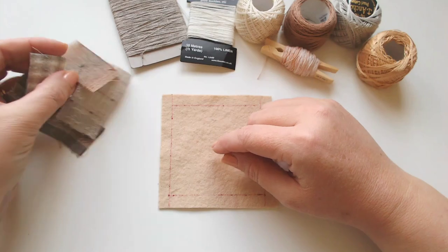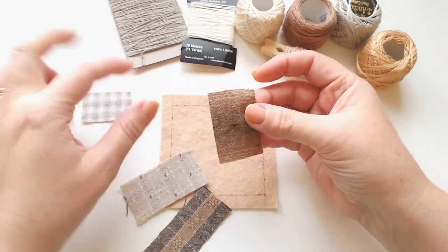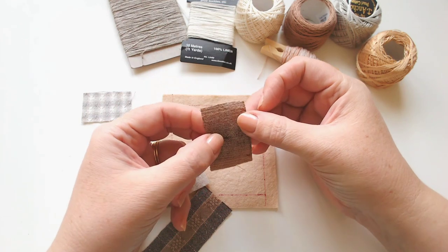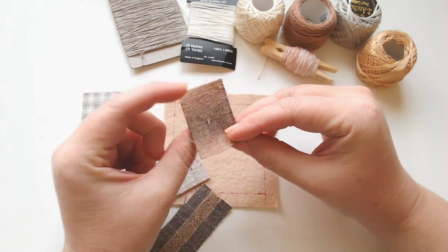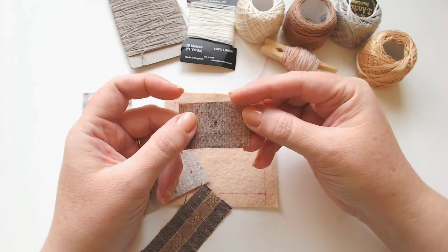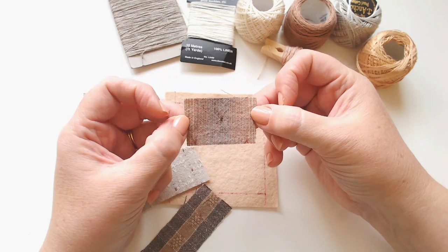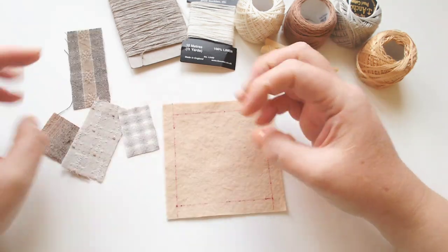I've just got a few tiny scraps of Japanese yarn-dye fabric. If you ever see this for sale you can pick it up on Etsy - it's just lovely. It's 100% cotton and I love it because it is most often the same on the front and the back, because it's the thread that is dyed rather than a pattern being printed on. I've just got some little scraps of that to make use of.